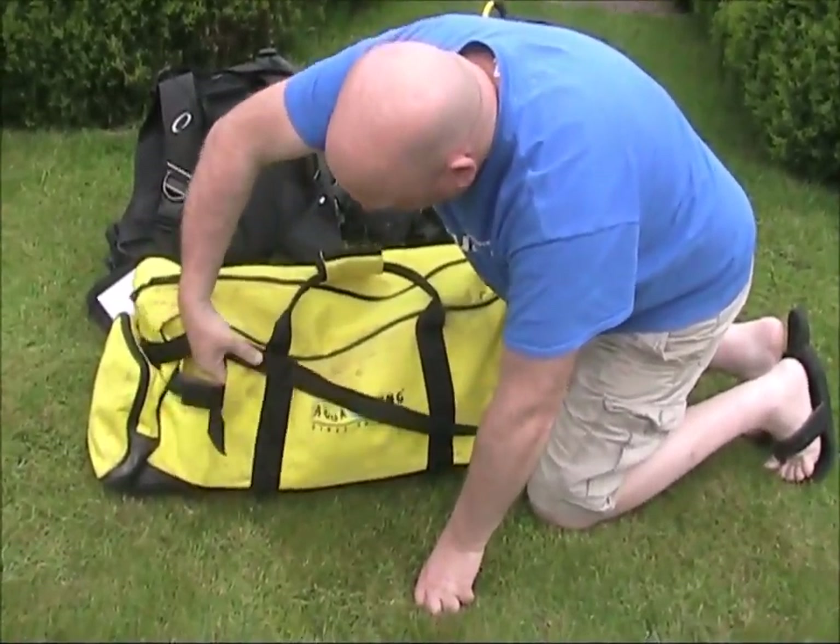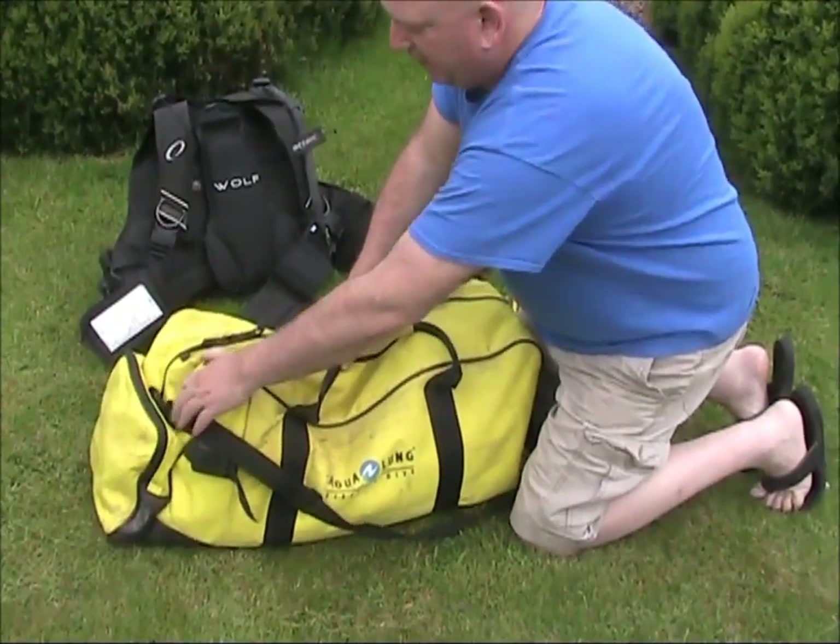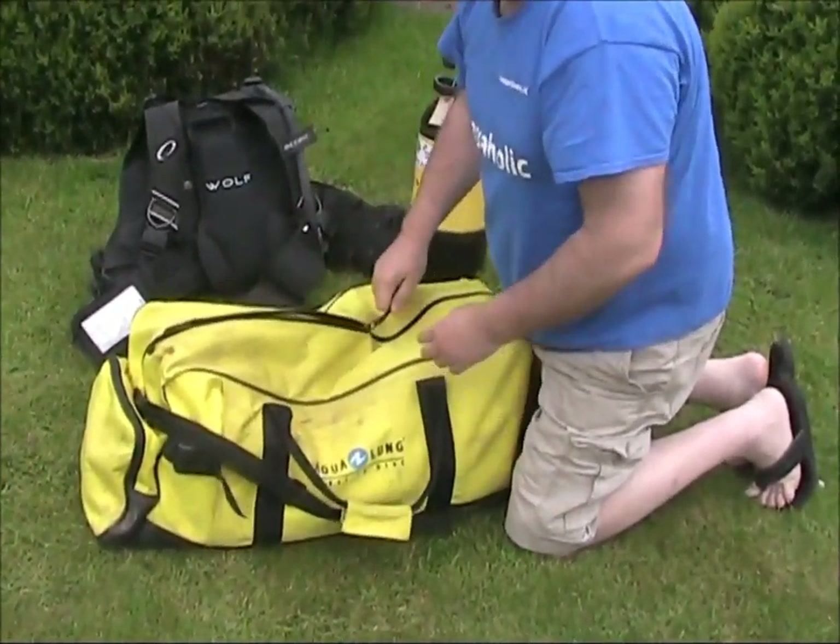It's got this bit on the side for the fins - they go in there. Nice big pocket on the back. Let's see what's in there.